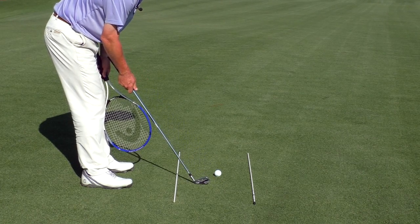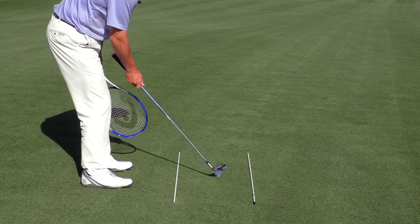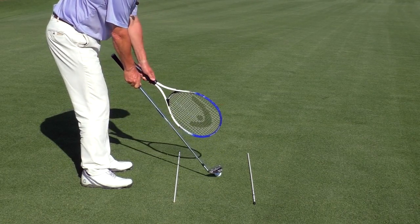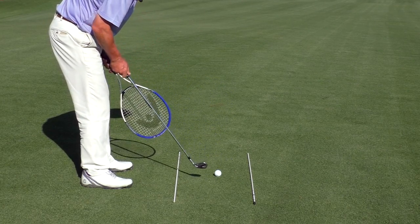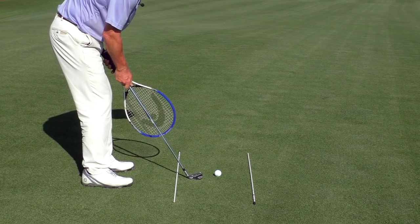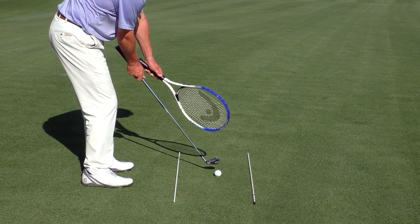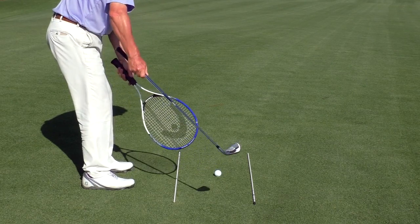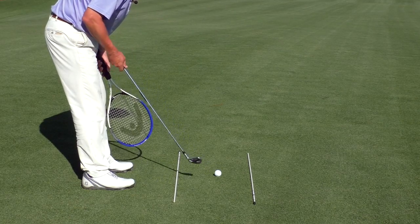Simply stated — and we're assuming solid contact now — a fade happens when, relative to the direction the club is moving at the moment of contact, the club face is slightly open to that. Slightly. You've got to master the feeling that the club face is just a little open relative to the swing direction. Exactly how you fit that into the geometry of hitting towards a green we'll get into in just a moment.